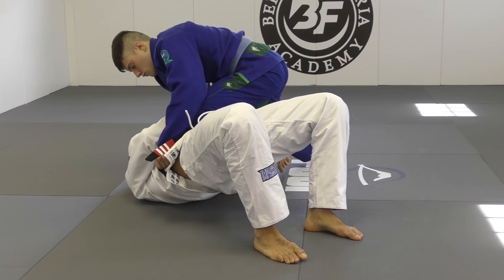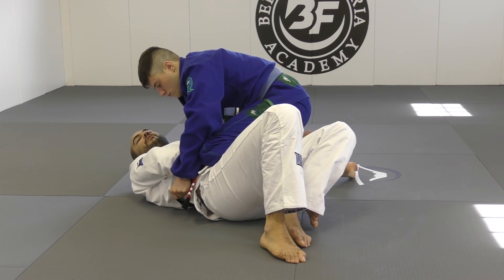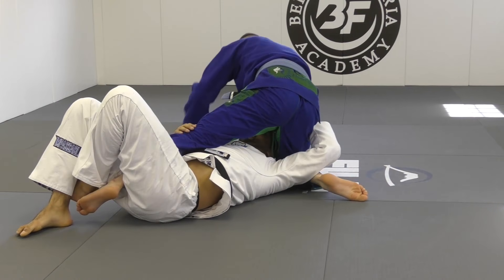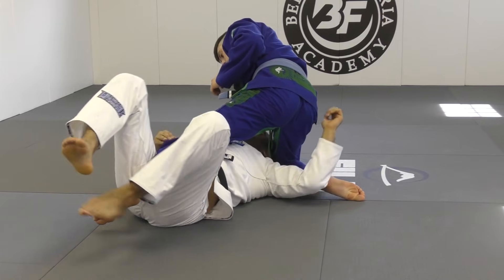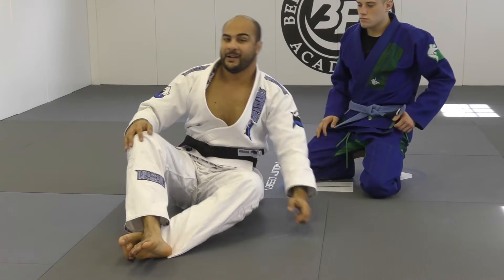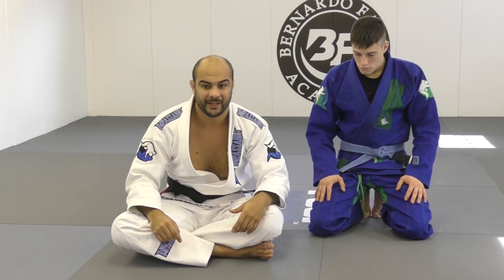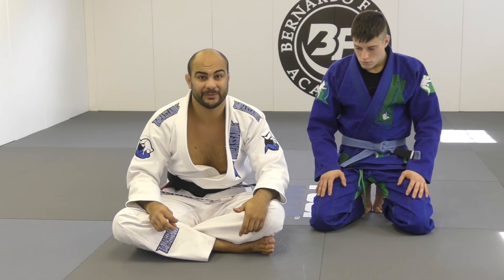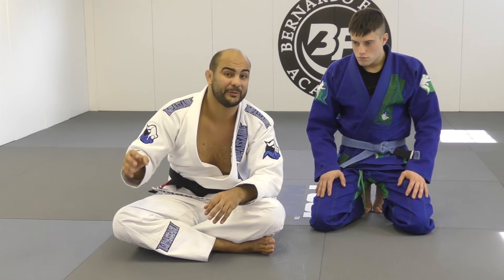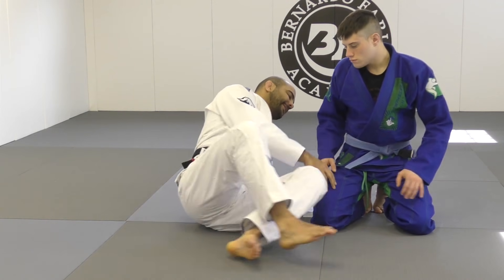Now what I want to do is bridge and push his leg towards my half guard. I don't want to let him establish the half guard, so I'm gonna hug his opposite leg and stop over here — that position is called deep half guard. It's probably one of my top two or three favorite positions, the one I became well known in Jiu-Jitsu for. When I got my black belt, sweeping most people from deep half guard was my go-to.